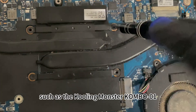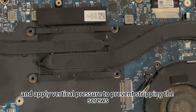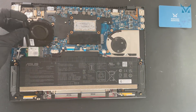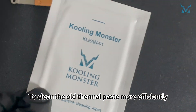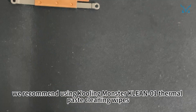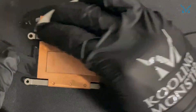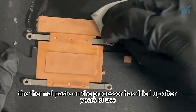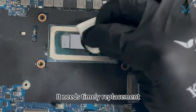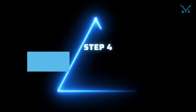For the center cooling module, remove four screws following a diagonal pattern. Use a high-quality screwdriver such as the Cooling Monster Combo 01 and apply vertical pressure to prevent stripping the screws. You can now lift the entire cooling module, then remove the fan. Clean the old thermal paste efficiently using Cooling Monster Clean 01 thermal paste cleaning wipes. The thermal paste on the processor has dried up after years of use, reducing cooling efficiency — it needs timely replacement. Make sure to clean off remaining thermal paste from the cooling module as well.